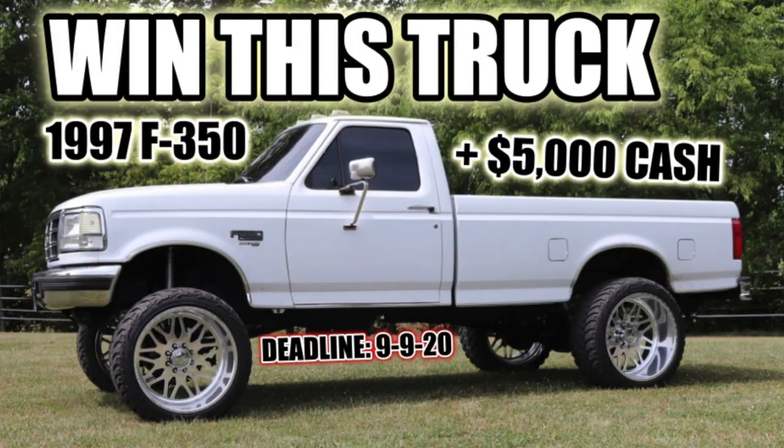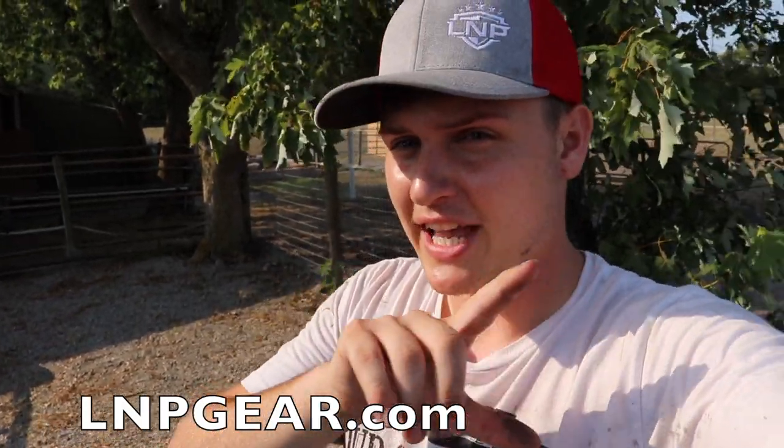Thank you so much for watching. Don't forget that if you want to enter to win our truck of the month that we're giving away — it's a 1997 Ford F-350 with the 7.3 Power Stroke diesel in it, plus five thousand dollars cash comes with the truck. To enter, go to lmpgear.com — there's a link in the description, or just search it — and every one dollar spent on anything in the store gets you one entry to win that truck plus the five thousand dollars cash. Thank you guys so much, I'll catch you in the next video.